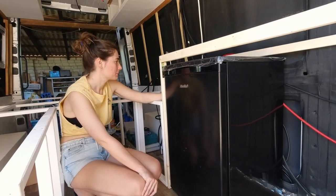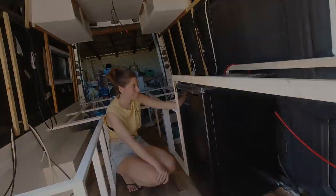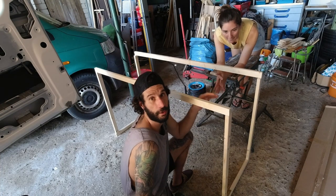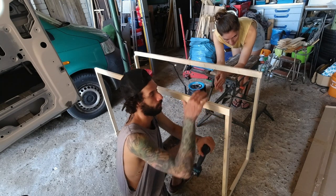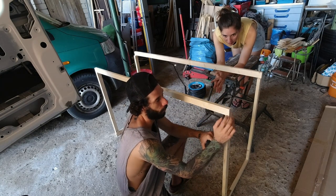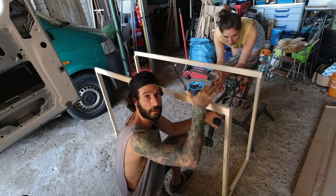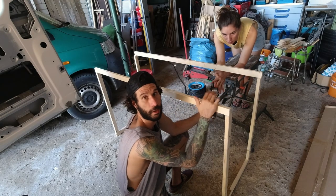We're gonna leave that open. What I'm doing now is taking all the screws apart because we decided the countertop level was definitely too high, so we want to lower it by two centimeters. We're gonna take one centimeter from each side at the bottom of all four studs so everything gets lower by two centimeters, which will be plenty for us and for the fridge.